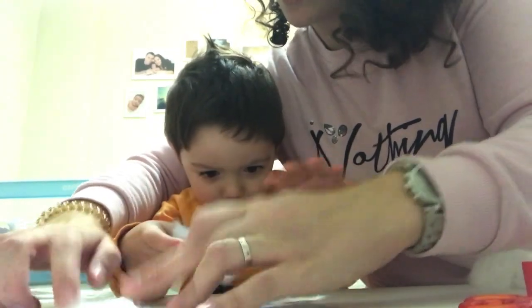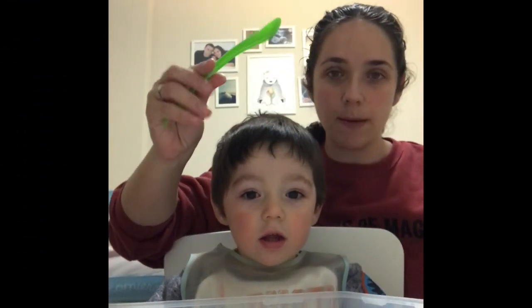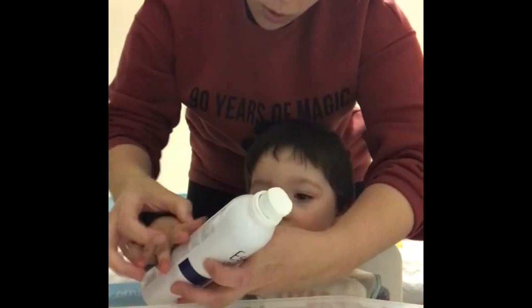Papá, pon un poquito por aquí alrededor. Vamos a hacer un experimento. Necesitamos cucharas, un bol, pintura azul y espuma de afeitar. Vamos a empezar, Noa. Vamos a apretar, mira. Tú coge la fuerte.